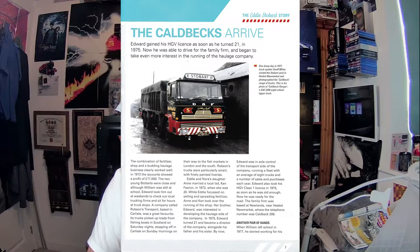On page seven: 'The Colbecks Arrive.' Edward gained his HGV licence as soon as he turned 21 in 1975 — now he was able to drive for the family firm and began to take even more interest in running the haulage company. In the main picture, one damp day in 1977, truck spotter Jeff Milne visited the Stobart yard in Heskett Newmarket and photographed the Colbeck range of trucks — a DAF 2200 eight-wheel tipper. The combination of fertiliser shop and haulage business clearly worked well; in 1972 the accounts showed a profit of £17,000.